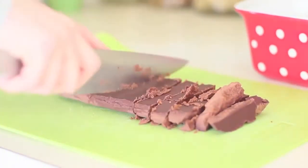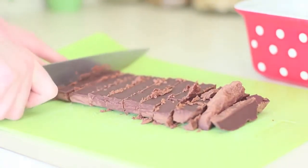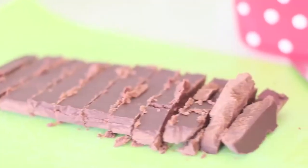Look at those babies — how delicious do they look, just melting in your mouth? Oh, they're just amazing. You guys have to try and make them.